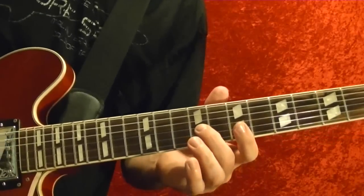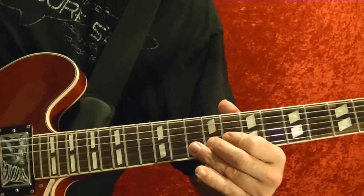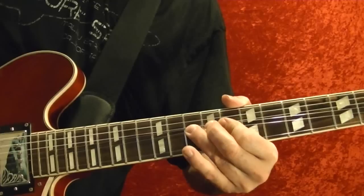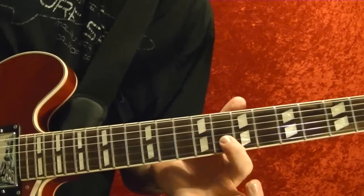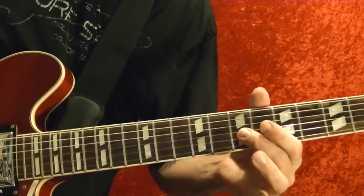Third string 9th fret. Back to the second string 10th fret, bend up. Play it again with it bent up and go back down. 8th fret. 8th fret, third string same fret, slide up to the 9th.